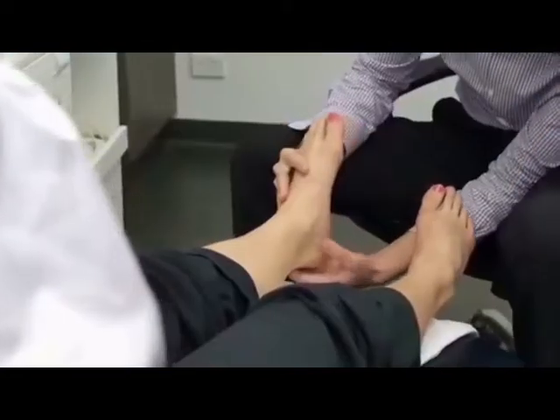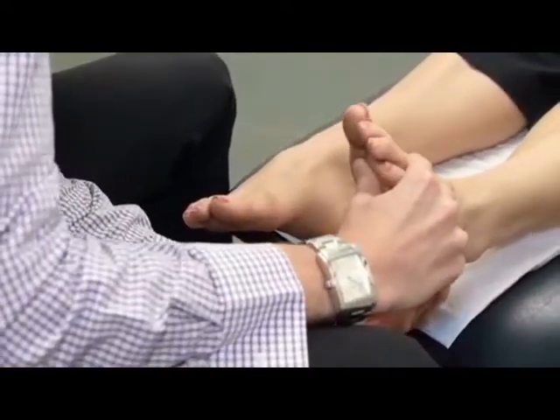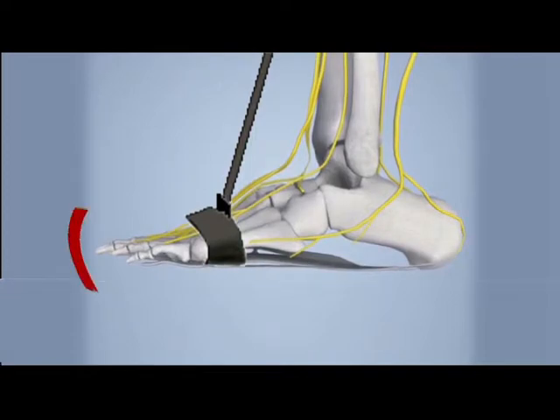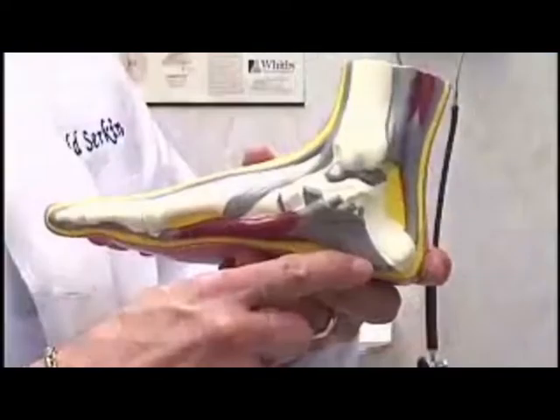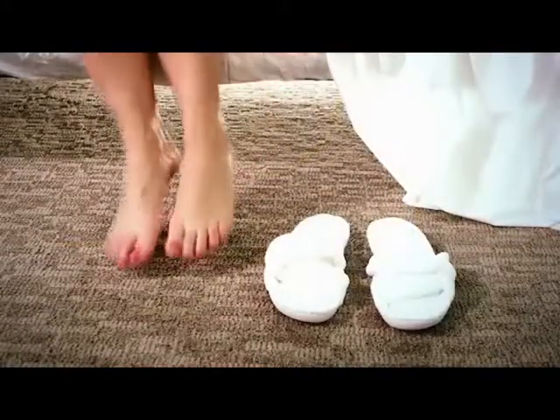Doctors agree that the best treatment is to stretch that tissue while you sleep using a night brace. The Stretch Away Plantar Fasciitis Night Brace does exactly that. It elevates your foot, which gently stretches the fibers below, and that keeps you from having pain in the morning.